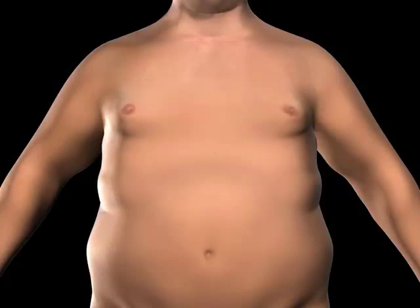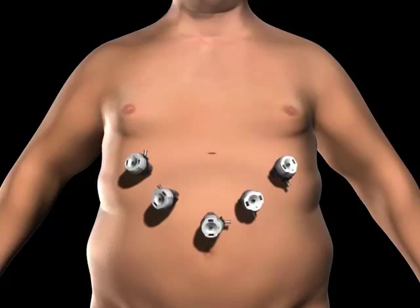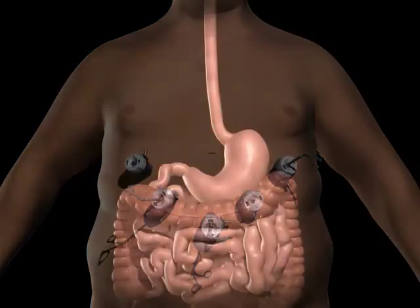To gain access to the abdominal cavity, small incisions are created on the abdomen. Trocars, which serve as passageways for the surgical instruments, are placed into the incisions. The surgical instruments are passed through the trocars to access the abdominal cavity. The surgeon examines the abdominal cavity using a laparoscope or video camera.